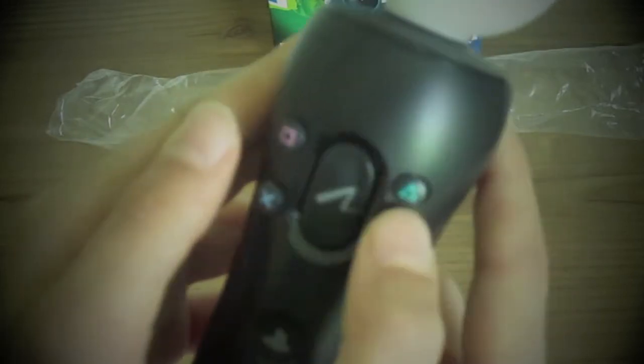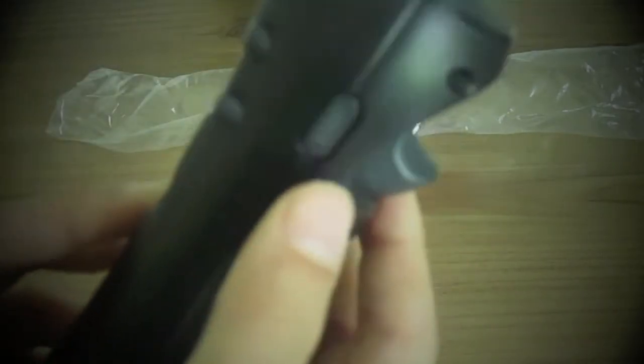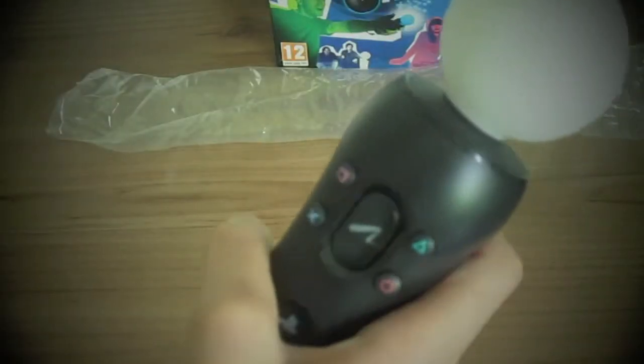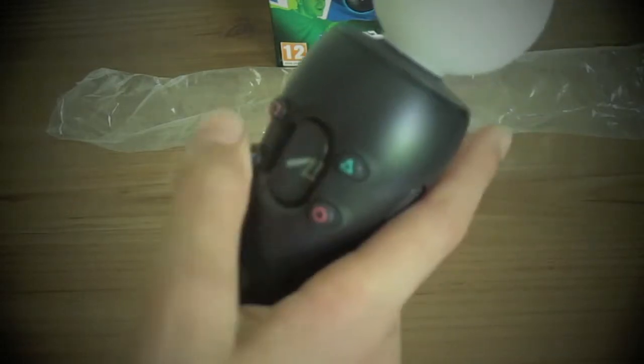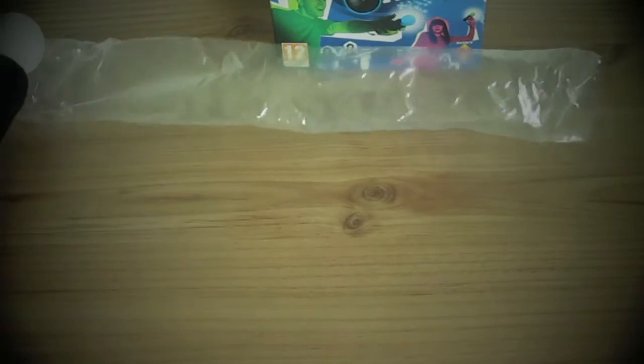Square, X, triangle and circle. T — that's a new button. Still not knowing what it is. Start and select here. So it feels really better than the Wii controller. It's really just sleek and nice. Nice design by Sony. They always do nice designs. So it's not the first time. They're the best.